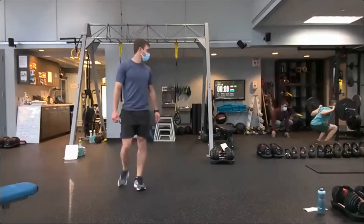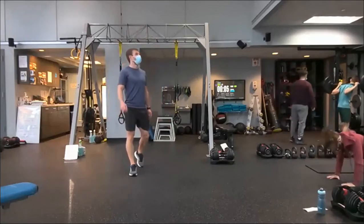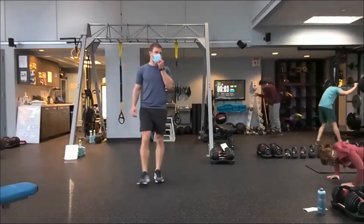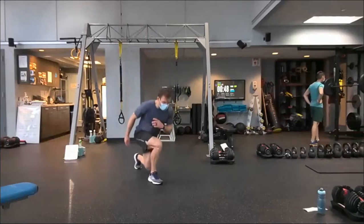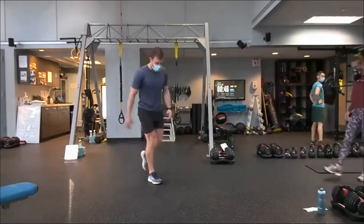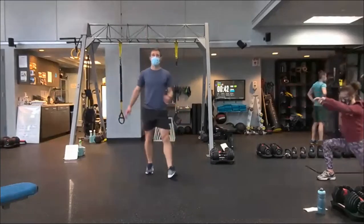Ten seconds out. Watch your surroundings. When we go: reverse lunge, pulse. I'm going to take my left leg back, do one pulse — get into the detail. Right into it. A little bit of tempo. Focus on the depth of the range of motion.